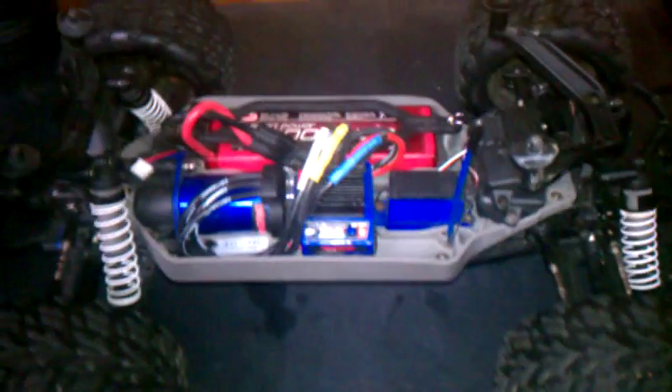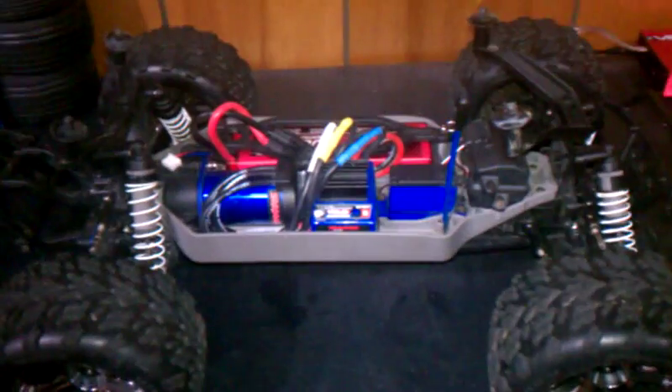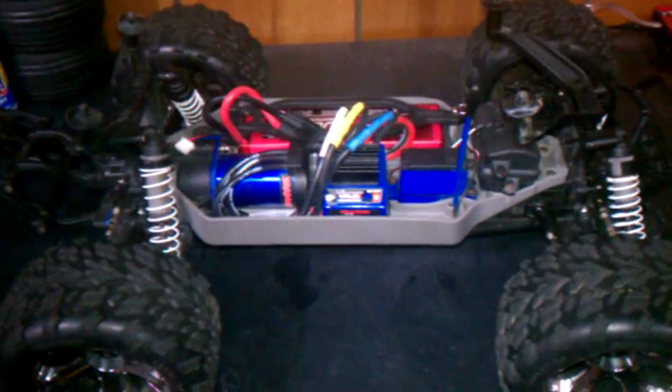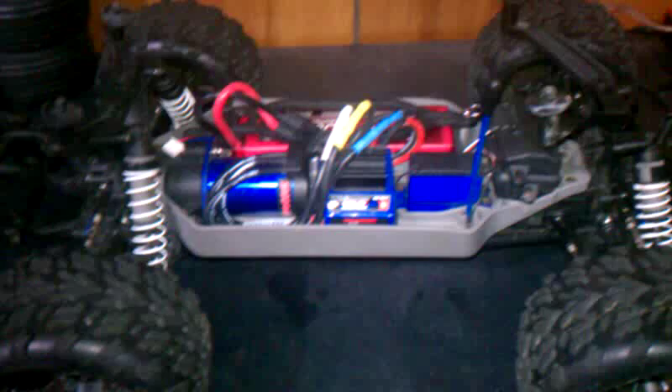RCOG12 here, and I am going to show you how to switch from nickel metal hydrate to a LiPo battery on a millennium system. I'm here with the Stampede 4x4 and I'm going to get started.